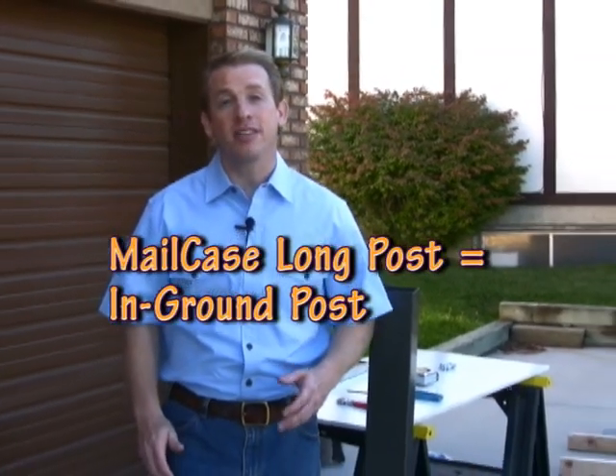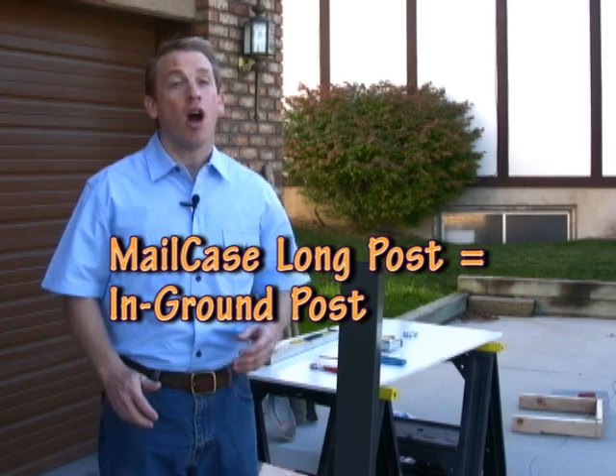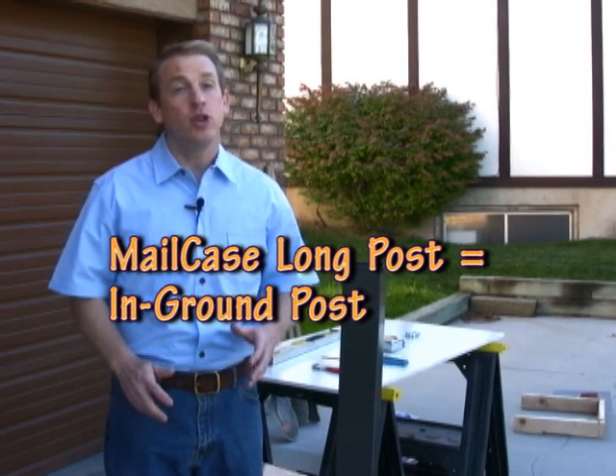In this video we're going to demonstrate the installation of a mail case locking mailbox on a mail case brand long post. The mail case mailboxes and the mail case posts are designed to go together. If you install them together, not only will everything look a lot better, but installation will be a lot easier. This video is for those of you who have already bought a mail case locking mailbox and a mail case brand long post and need installation instructions.